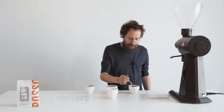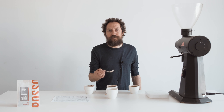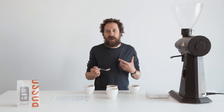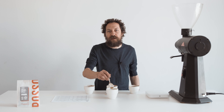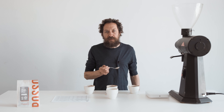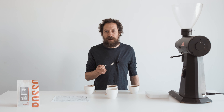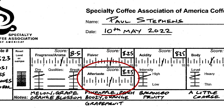Now the aftertaste. This is what is left in your mouth once you've swallowed — the lingering flavors that remain on your tongue and palate. That pineapple and orange become more of a grapefruit, and it's a nice long finish that stays with you. I'm going to give that 8.25 as well.